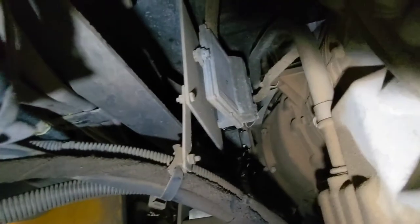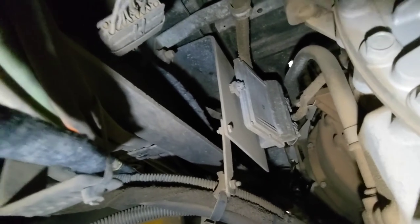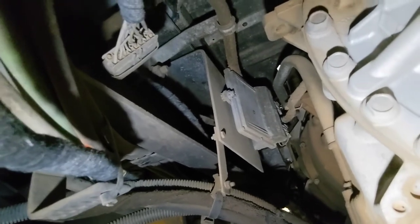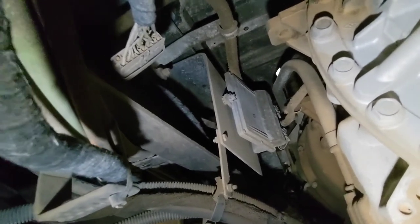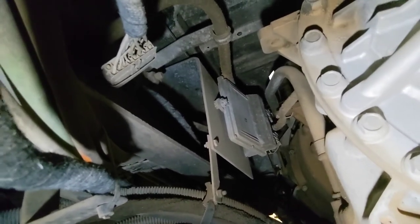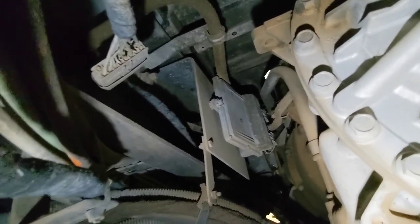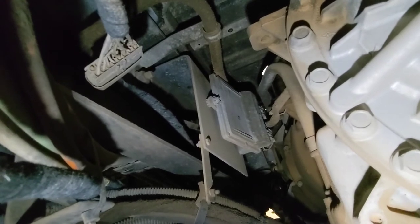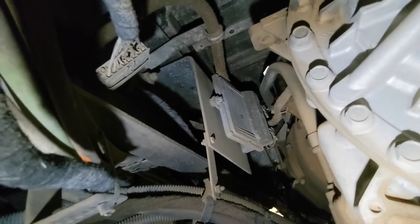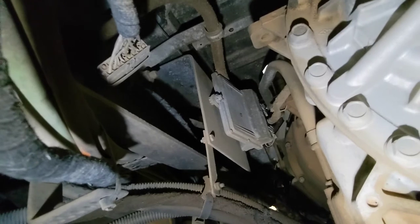Now, in terms of having these things reprogrammed, there are a couple of ways of going about it. First, you can try to get an Allison dealer to reprogram them. Allison will reprogram them as long as they have a letter from the OEM of the bus — so International in my case, or Bluebird, or Thomas. As long as Allison has a letter from that OEM authorizing them to reprogram, they will do it. The trouble is, getting that authorization is a giant pain, to put it mildly.